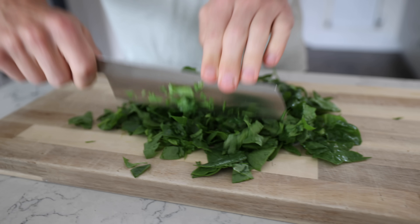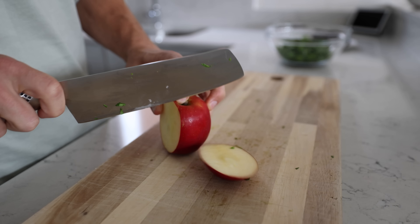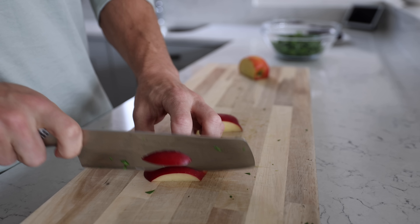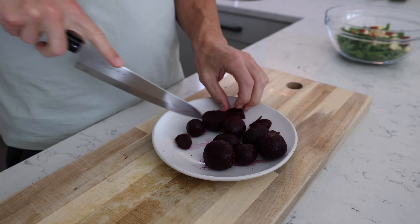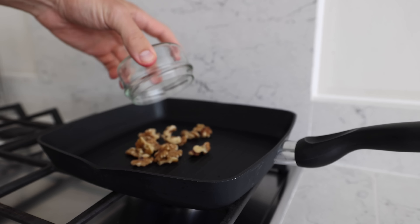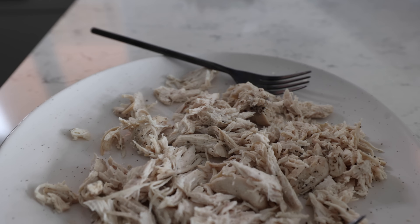I'd probably chop everything up like they do in salad bars because it's just a more convenient way to eat a salad. I'm going to chop an apple up next, then beetroot — I put that on a plate because I don't want to scrub this chopping board for six months. Lightly toast a few walnuts — make sure you don't burn those. When the chicken's done, shred it up with a couple of forks.